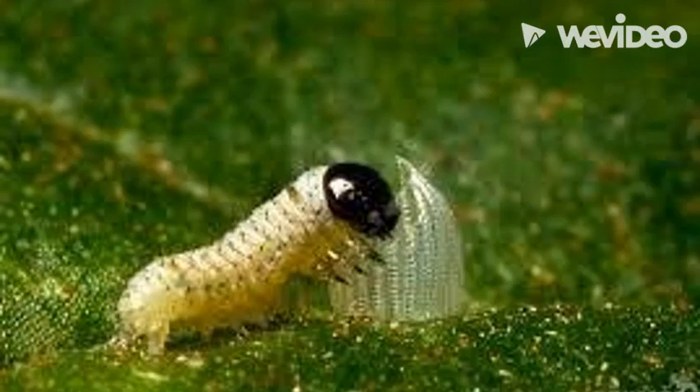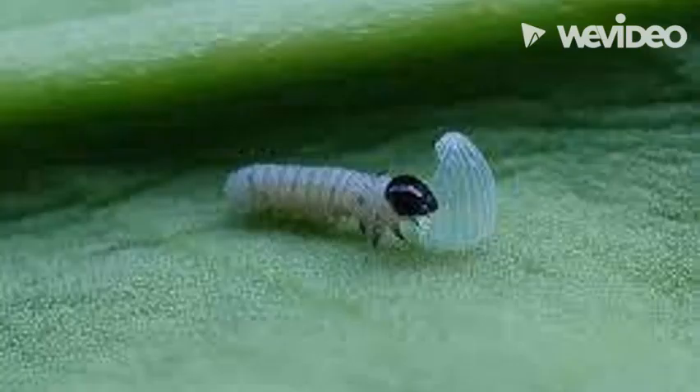The larva's first meal will be their egg, because it contains nutrients for their body to start out with. It also leaves no trace that they were ever there, which helps protect them from predators.